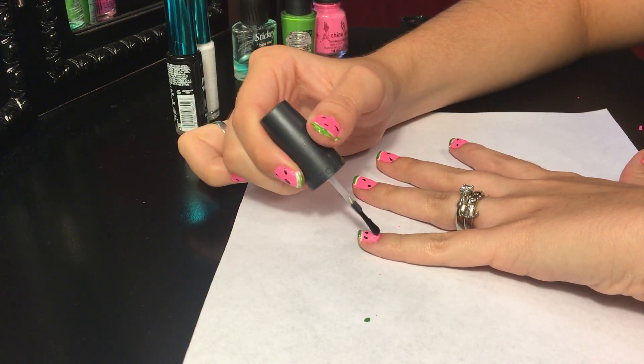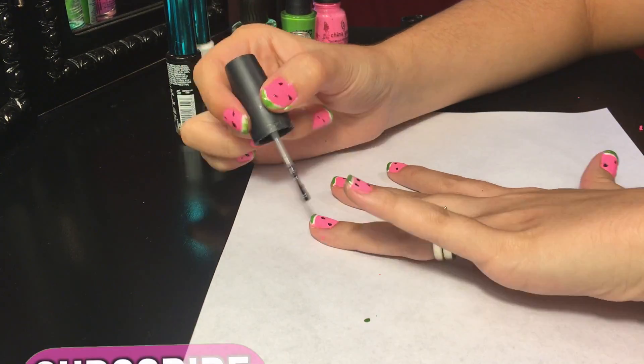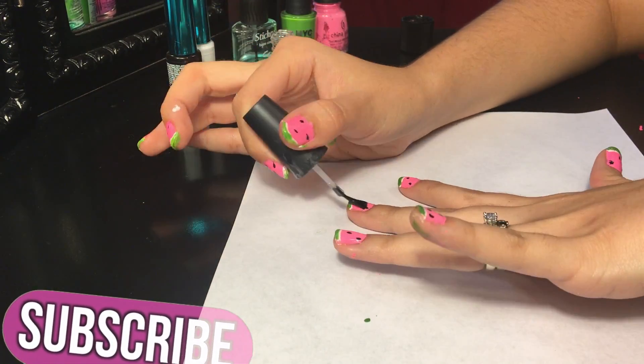When your nails are dry, you can go ahead and apply a top coat, and then I'm just going to take a Q-tip and some nail polish remover and clean up all the little chunks that got around my fingernails.